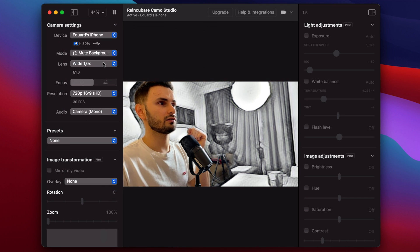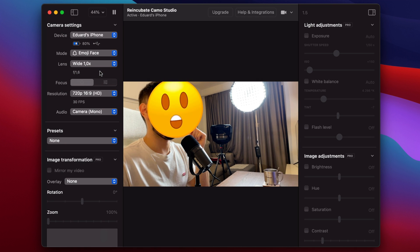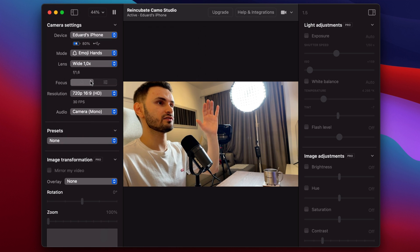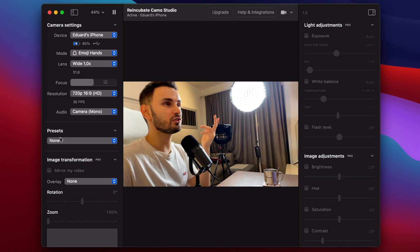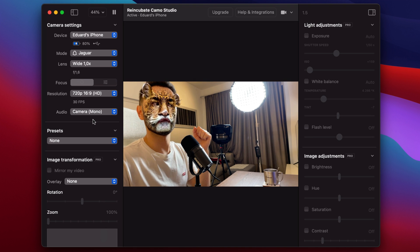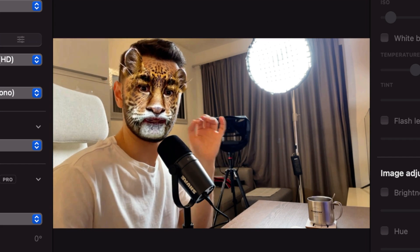This is quite interesting. One mode is pretty dynamic based on your facial expressions — that's super cool. Let's try emoji hands: hello, thumbs up. It's basically like playing around with a Snapchat filter, and it's pretty cool that you can do this during a video call. There's a bunch of different ones, make sure to check them out yourself. Imagine showing up on a Zoom meeting like this — that would blow people's minds.